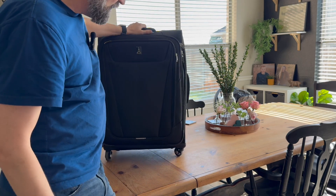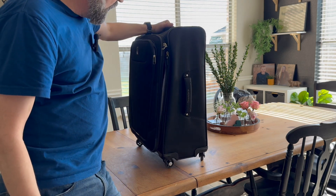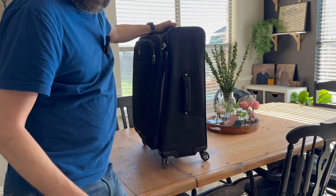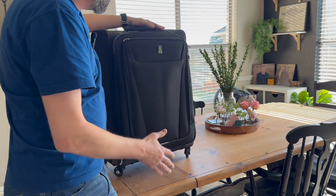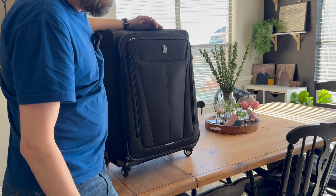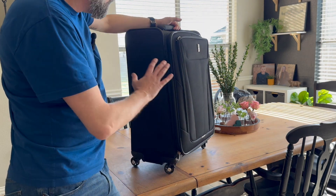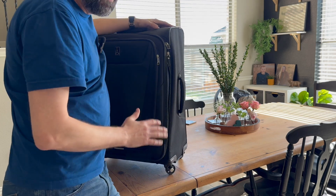This suitcase weighs in at only seven and a half pounds, which is super light for a suitcase, but it doesn't sacrifice durability. We've had food spilled on these, water spilled on these, it's been thrown around many many airports and car trips and not had a single issue. This is such a sturdy, well-built suitcase.